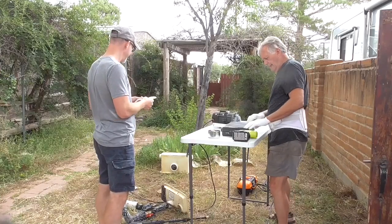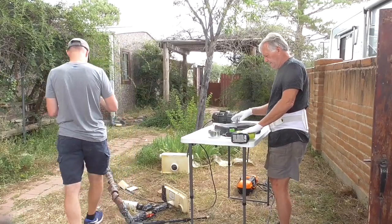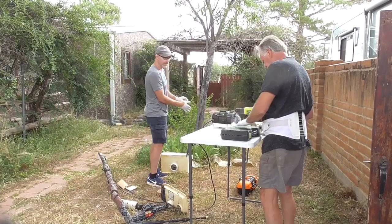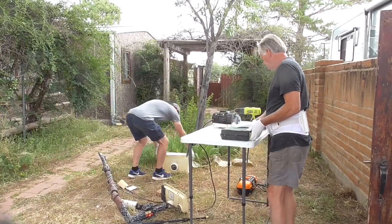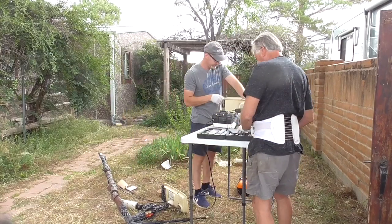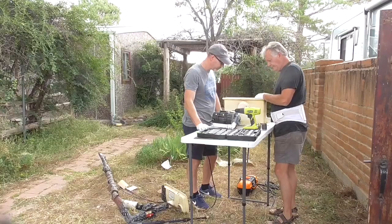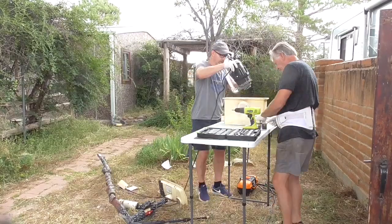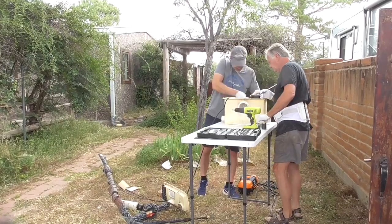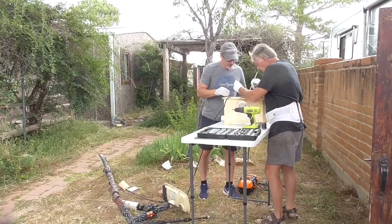First thing we need is that box down there. This was about ten days ago when my back was still hurting — I'm wearing my back brace. A macerator pump is the thing that grinds up sewage from the toilet and pumps it a little bit uphill to get to his septic sewer system, and it stopped working.